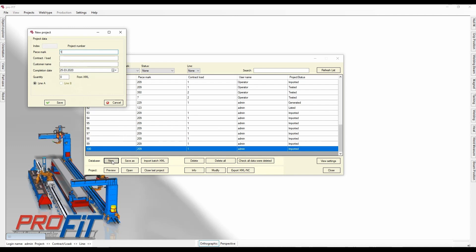Name the piece mark — I've used one, two, three. You can also add other data about this project here. Press save and your project has been created.